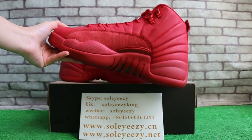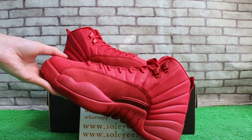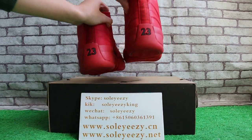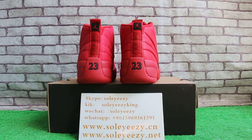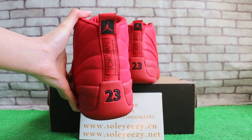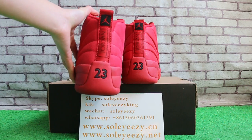Now the other side. Check the back — Jumpman logo. Jordan and the number 23.